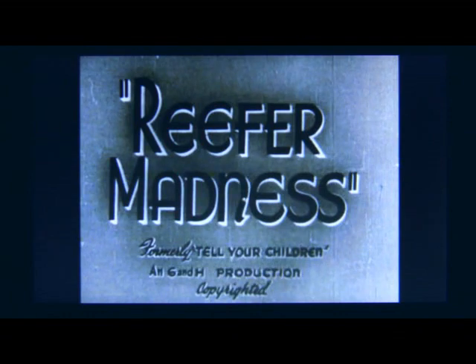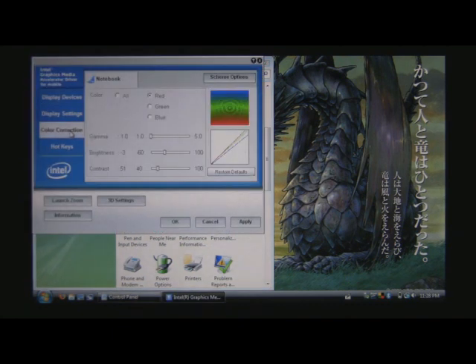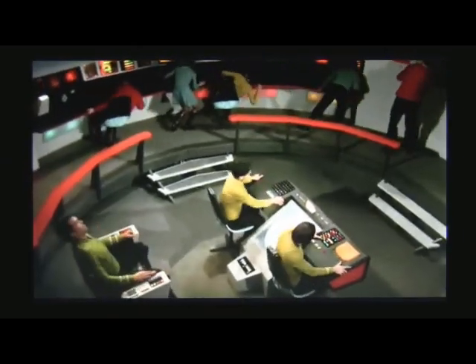Before you start playing your media files, I suggest you adjust the screen's color temperature in order to remove the huge blue overcast the screen casts over everything. Open the control panel, double-click on the Intel GMA driver for mobile icon, and click on the Color Correction tab. Select the red radio button, then set the brightness to minus 3 and the contrast to 51. Now select the blue radio button, then set the brightness to minus 6 and the contrast to 44. Click on the Scheme Option button and save your new color scheme, apply the changes, and notice we no longer have a blue fog cast over everything. Your pictures and videos will no longer be tinted blue, and all of the other colors will become more vibrant.